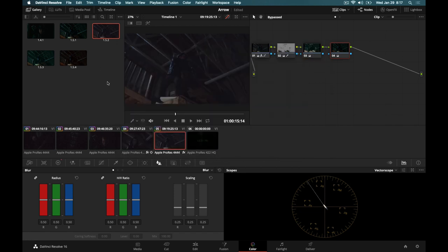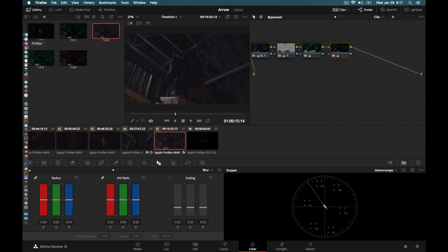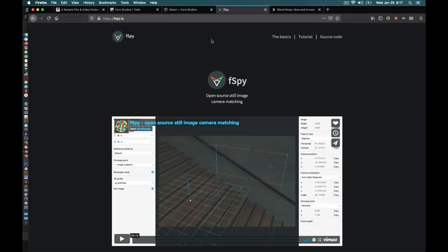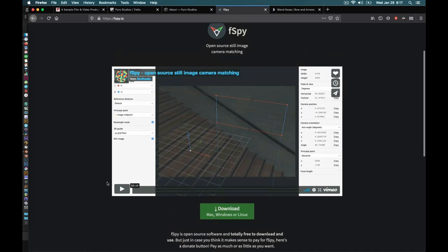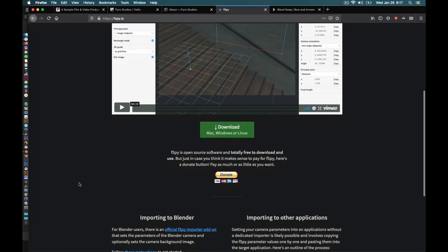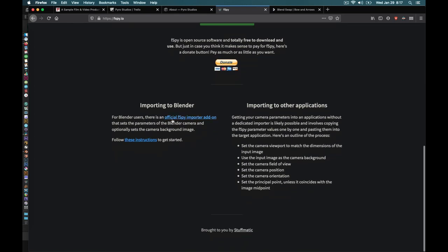Now we're going to jump over to our web browser and go to F-Spy — fspy.io. They've got a nice tutorial and you can download it right there. When you get it downloaded and installed, you'll be able to open it up. They talk about using the official F-Spy importer add-on, so you're going to want to make sure you download that as well if you're following along and using Blender.